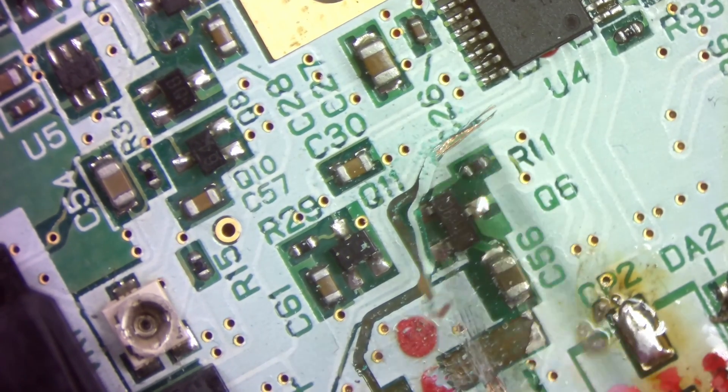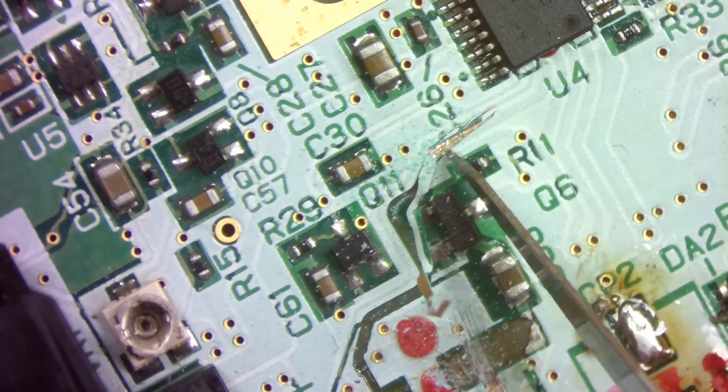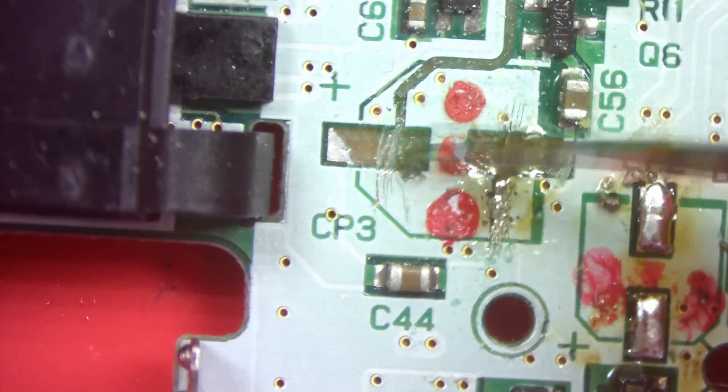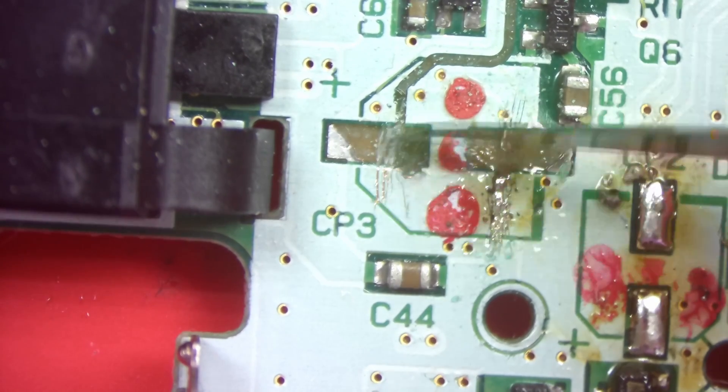Here I kind of cut the trace back a bit too far — I don't really remember why, I feel like there's a reason to it. After the copper is exposed we can tin it with solder, and we can use that exposed copper to run our new replacement traces.